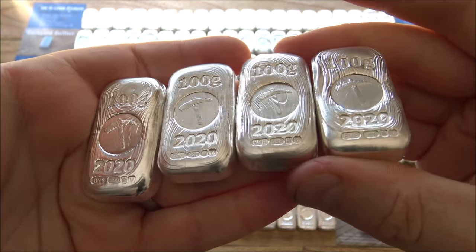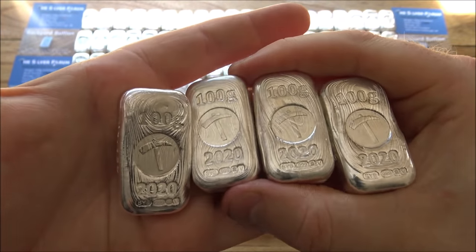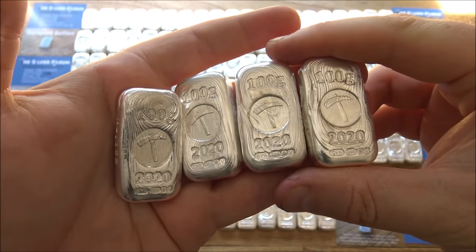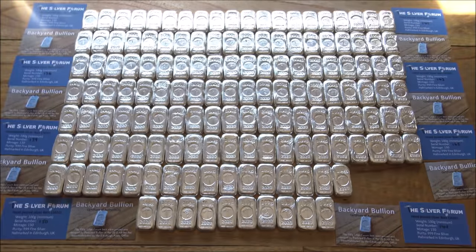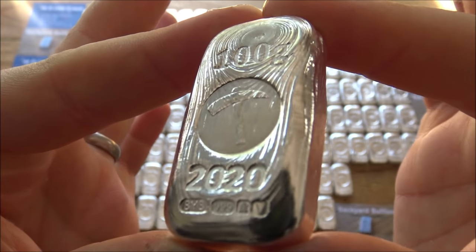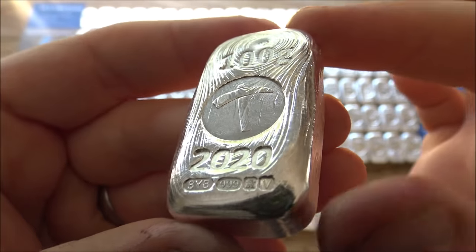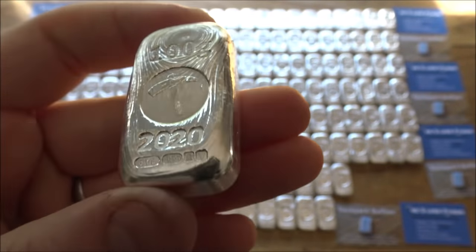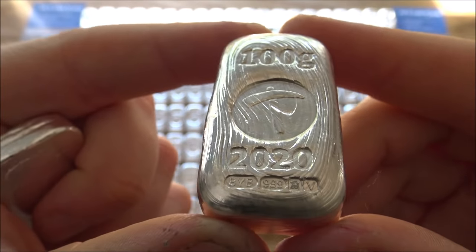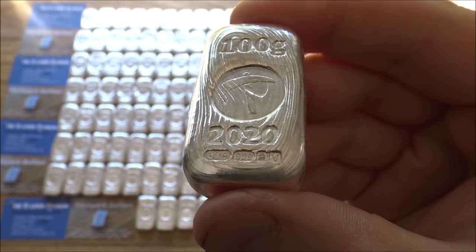If you are interested in grabbing hold of any of these bars, we are now entering the general release phase. What we've done in previous years is give anybody who has a previous year's edition — so a 2019 edition — first right of refusal at the same serial number for 2020. If you own a 2019 100 gram bar, you need to get in touch. We've got a one-month period where you can message me on the Silver Forum or email me. If my records already show you have that bar, we're good to go — you can pay and I can ship your bar out immediately.